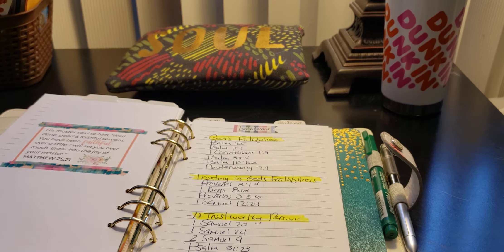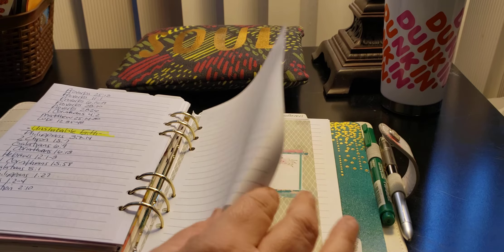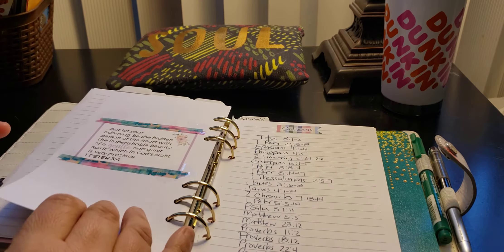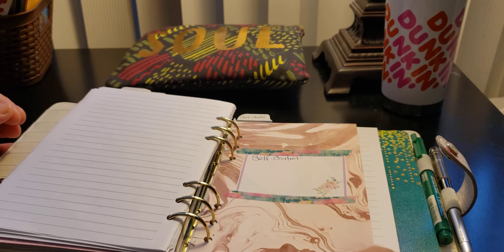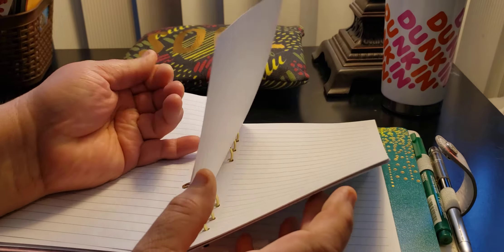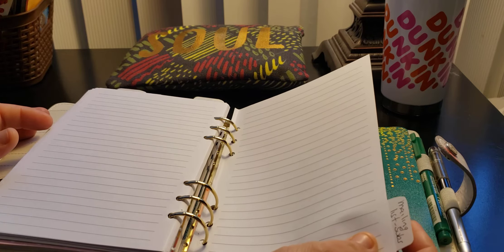Faithfulness — I haven't did anything there yet. Faithfulness, God's faithfulness, trusting in God's faithfulness, a trustworthy person, unshakeable faith — and then I just left a blank one. Gentleness — I still gotta put the noun and stuff for that. There's the scripture writing for it. Self-control — same thing. And then I just left paper to do the scripture and stuff for it.